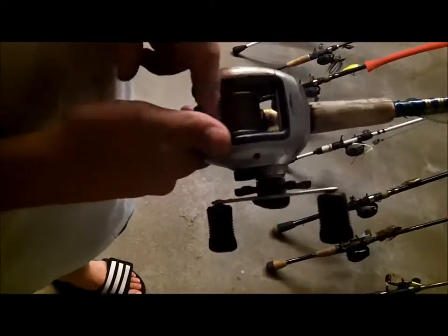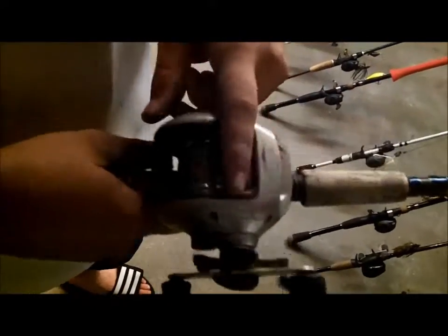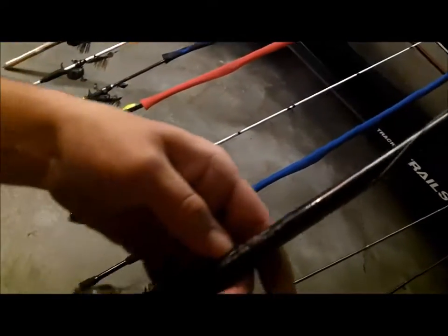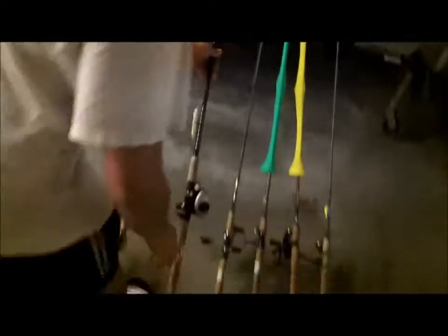There's 30-pound braid on here but I don't need that heavy of line. This is an old Shimano Sitica — it's like 10 years old, one of my first ones. And this is a Cabela's IM7 but it's a heavy — it's real stout, like a pool cue. I like this for my frog rod the most.